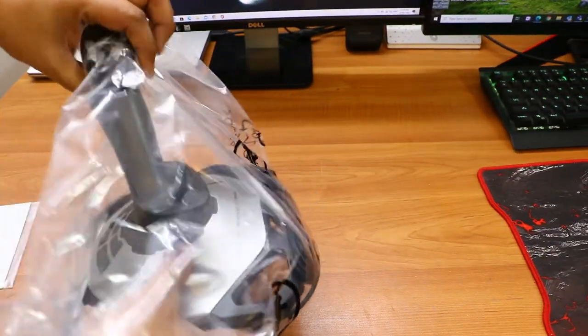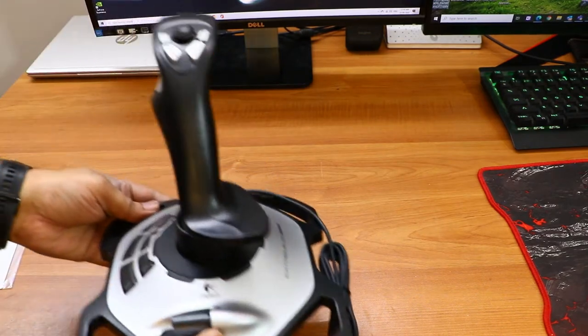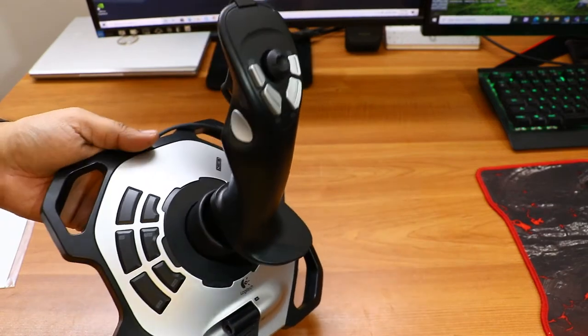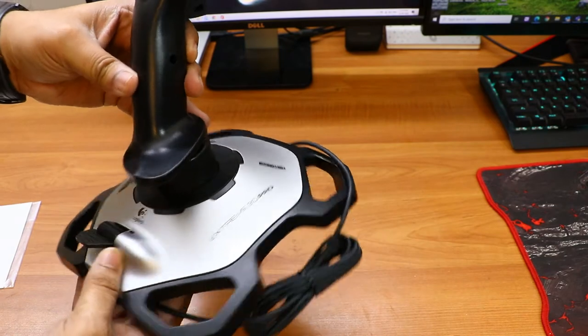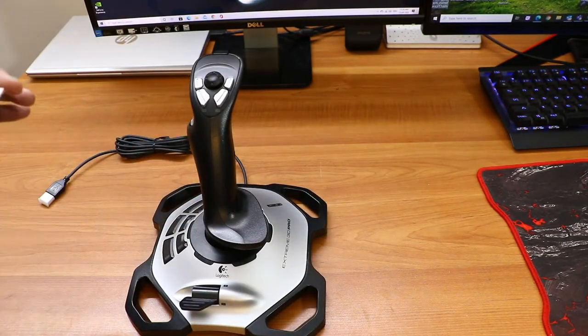As soon as I open the box, here is the flight simulator controller. The design looks quite elegant and it has very rough and tough build quality. It has a good heavy base which will make the controller very stable during flight control.